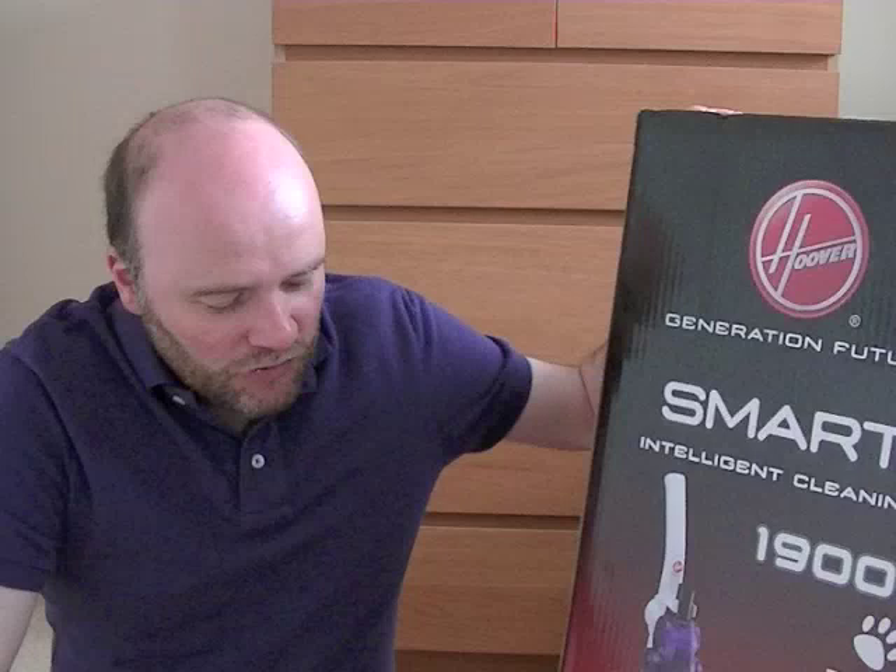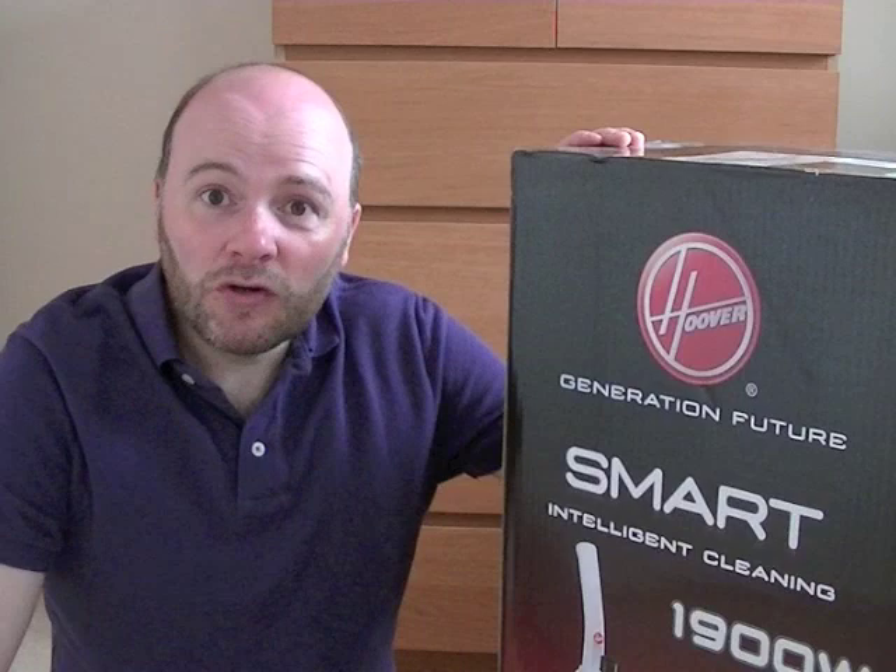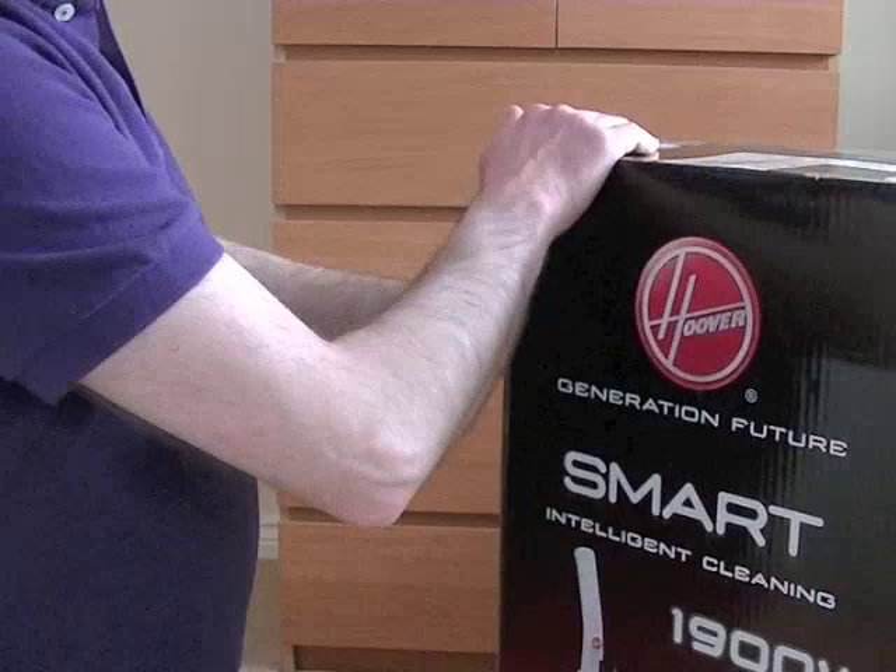The main gripes are the short cord and the short hose. But really, even when you're paying £80, you expect to have corners cut. When you're paying under £40, I can live with it. So let's get this open and see what's inside — I think there will be some assembly to do.